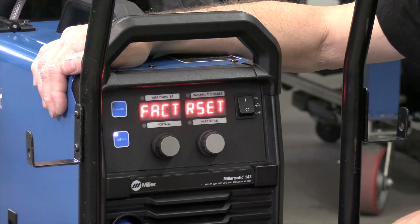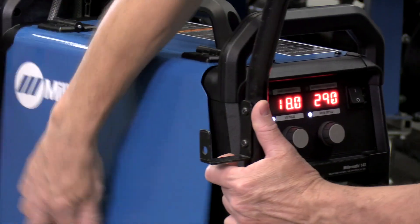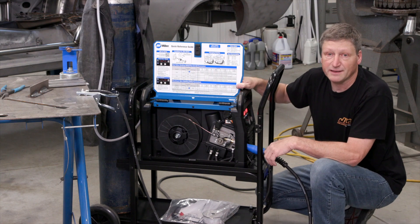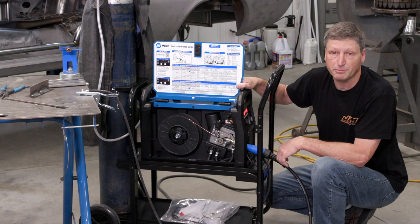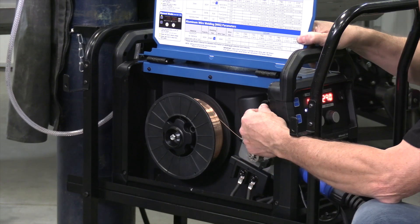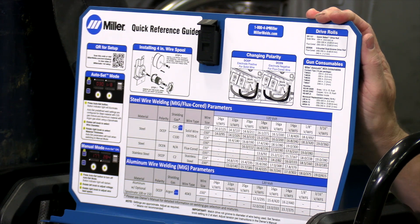Then you can get into a factory reset — if you get everything screwed up, you always have the option to reset it to the factory. On the inside, the machine uses a heavy-duty cast aluminum drive assembly, and the terminals are easy to get to for reversing the polarity if you're using flux core wire. That's also where you'll find the connector for the trigger leads for your MIG gun, and on the inside cover you'll find a complete parameter chart.